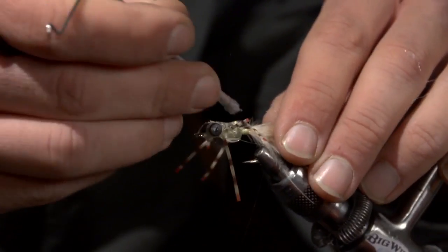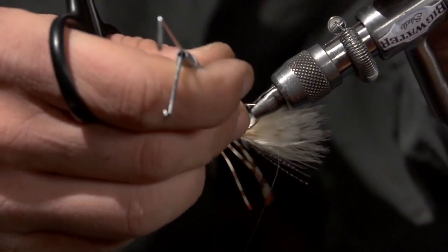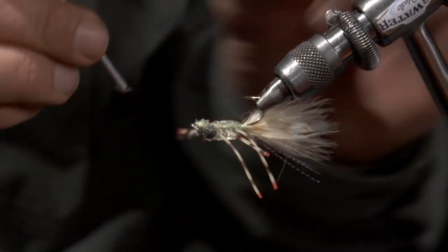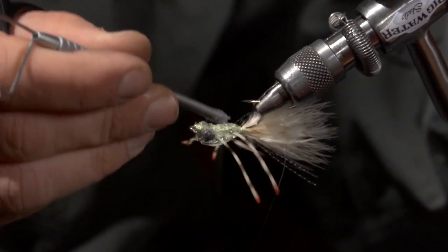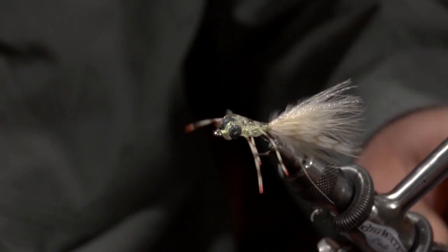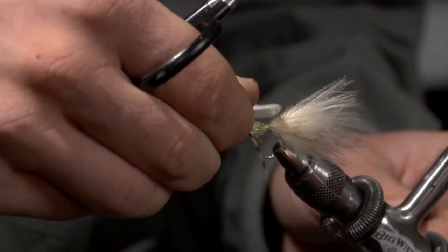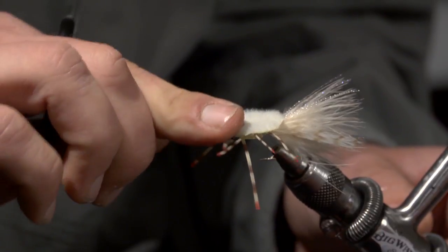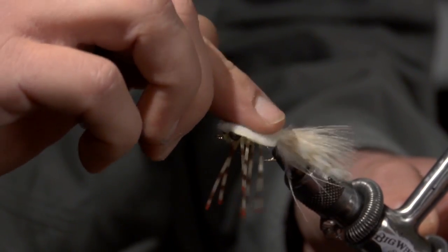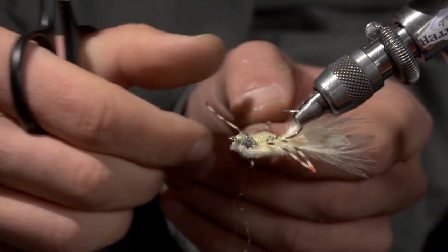Just spread that Zap Goo around a little bit. I usually go on top of the lead eyes just a little bit and make sure you've got good coverage all over the hook shank. Then flip the crab upside down, take one of the pieces of your furry foam, and lay it right on top. That Zap Goo will stick immediately — it's almost like contact cement. Now here you might spread out those legs a little bit.